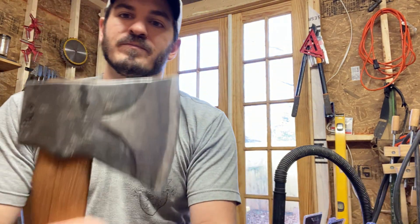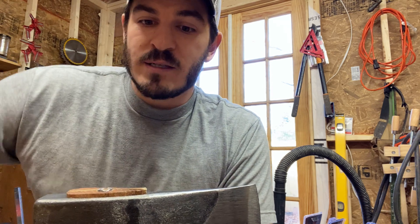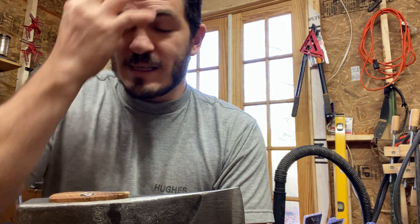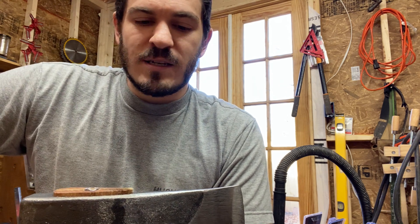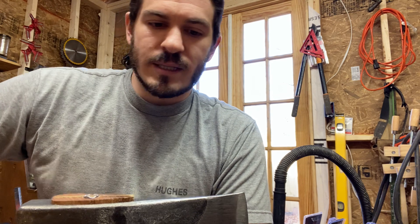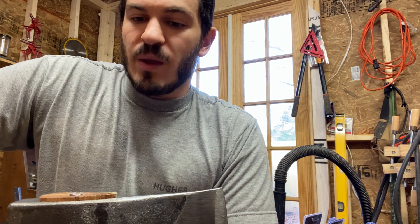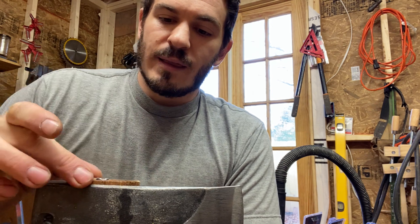This is a $52 axe and I would pay $52 just for this head. If you're going to put bad handles on your axe, just sell the head — give me the head because I'm going to end up rehanging this axe anyway. Give me the head for 40 bucks and I'll put my own handle on it. It's upsetting because the steel is wonderful. I'm not going to send this axe back — I'm going to keep it and see if I can fix the hang.